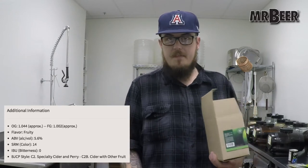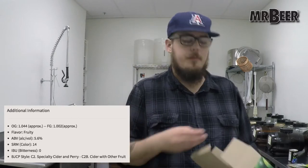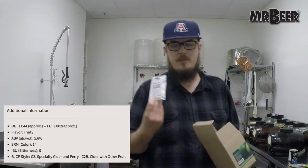The apple juice concentrate is less viscous, so I haven't really felt the need to put these in hot water like I do our cans and pouches of malt extract. You may if you wish — it's certainly not going to hurt anything. As always, when you get a recipe from us you're going to get one of these packets of no rinse cleanser, which is very important to the brewing process.